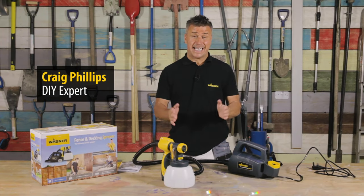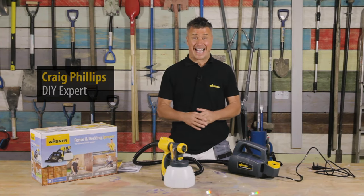Hi, I'm Craig Phillips. In this video I'm going to tell you all about Wagner's Fence and Decking Sprayer.